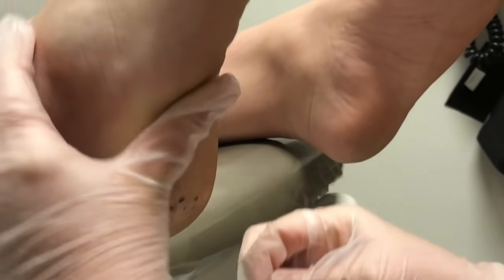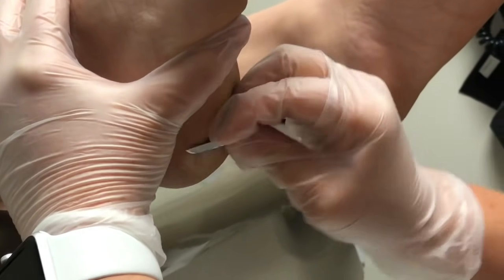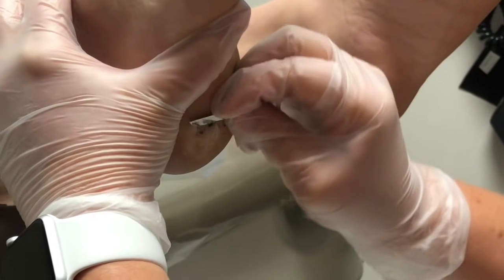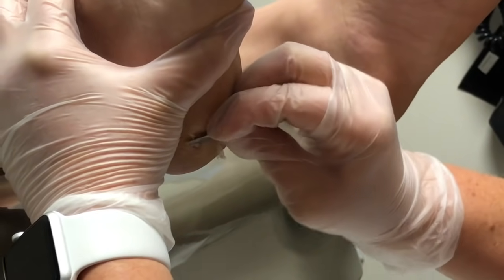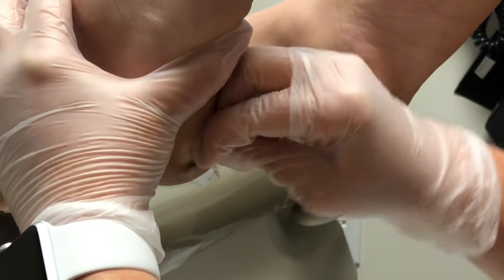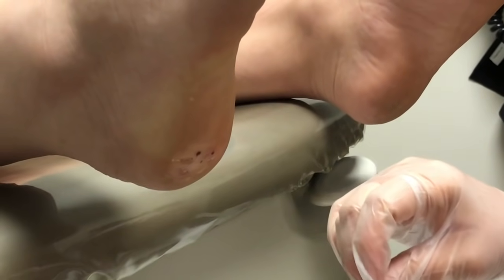It is a virus, so it's everywhere — walking barefoot especially in moist environments like pools or locker rooms. One of the things we want our patients or potential patients to know is that this is not something you got or acquired by being dirty. It's everywhere.